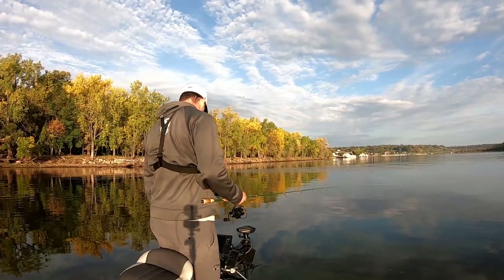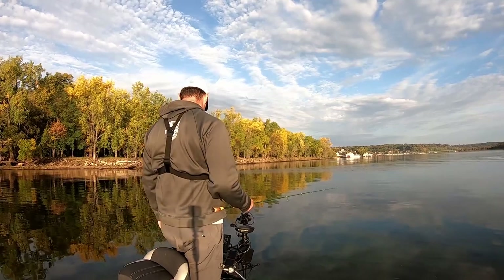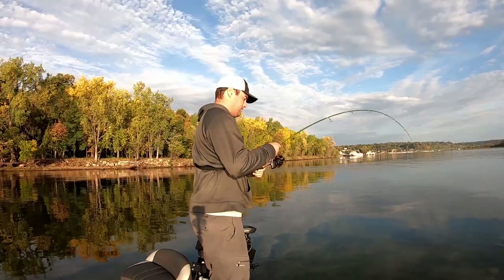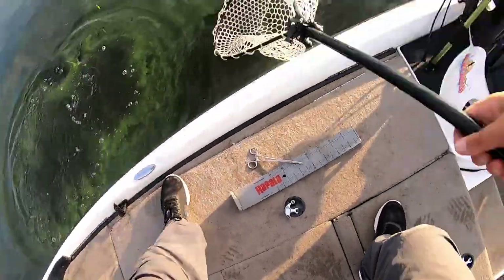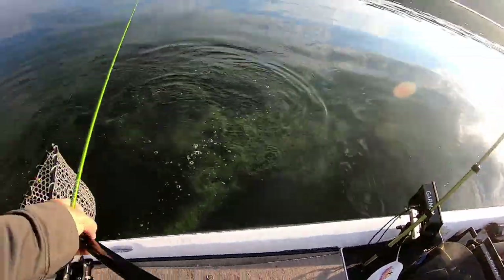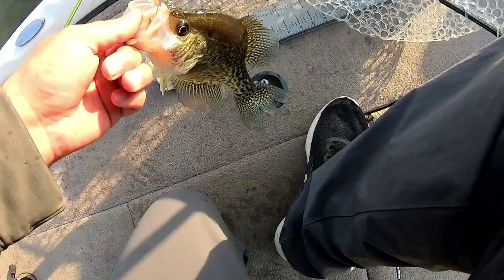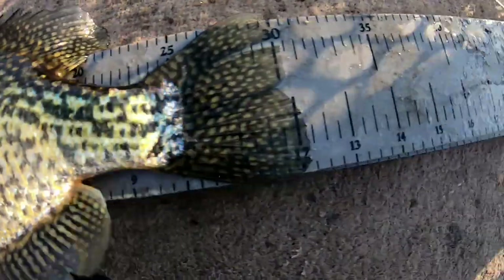Let's see if we can catch a few more for breakfast. Drop straight in — something came out, there he is. That's a good crappie. Is that a 12? We might have caught our 12 this morning. Oh my goodness — we got our 12. There we go: 12 and almost a quarter.